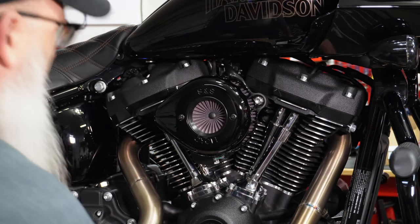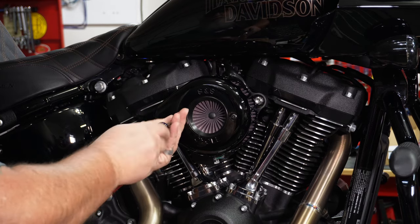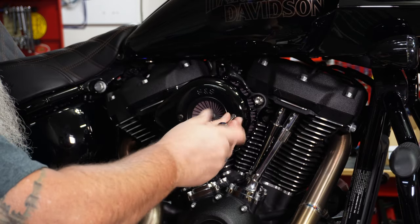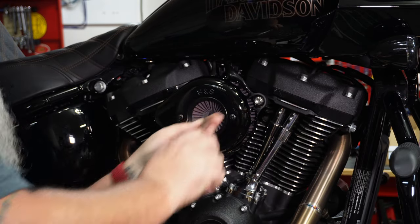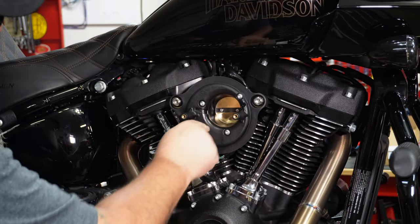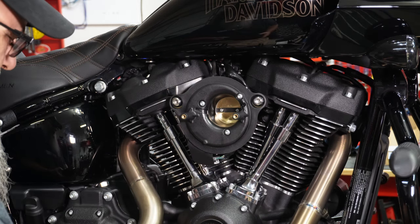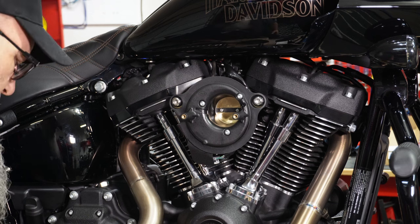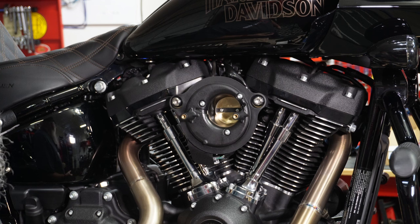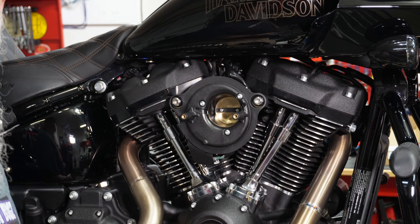Let's take off this cover and take a look to see if we've got any leakage in there. There's a little wetness in there, which is expected — nothing's dropping down. Looks pretty good, so I'd say all in all a pretty good test run. We'll know more later as we ride it and take it on a longer run to get some more heat into it, but for the most part, pretty happy with it.